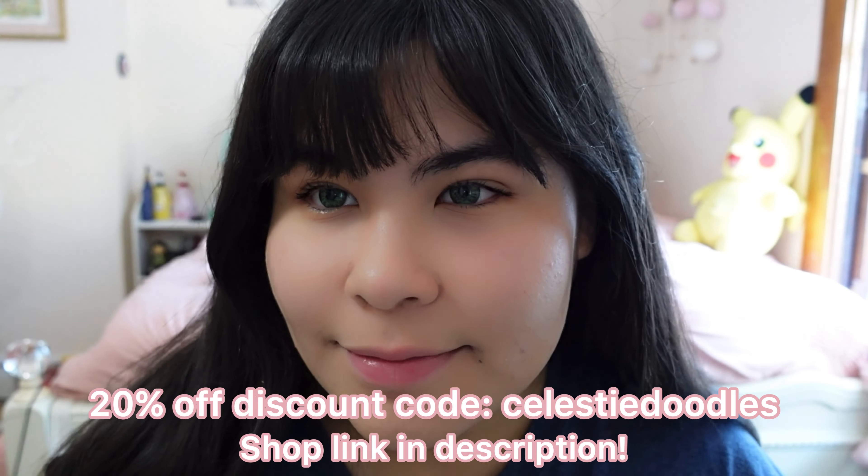Hello everyone, welcome back to my channel, it's Celeste. Today we're beginning our Halloween transformation series and I thought we'd start with She-Hulk. I'm going to combine elements from the newer one with the classic She-Hulk look. First, remove the glasses — much better. And now we're putting in some green contact lenses to match She-Hulk. These are the Cocktail Mint Green lenses from MiSLens. Use code 'CelesteDoodles' for 20% off, links in the description.